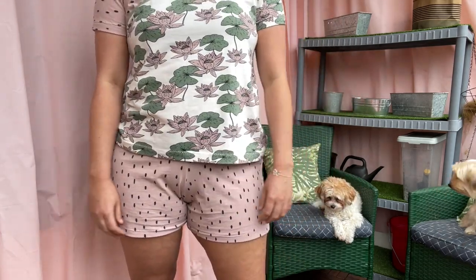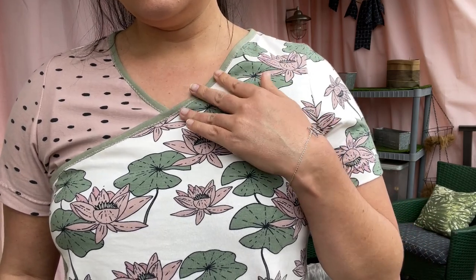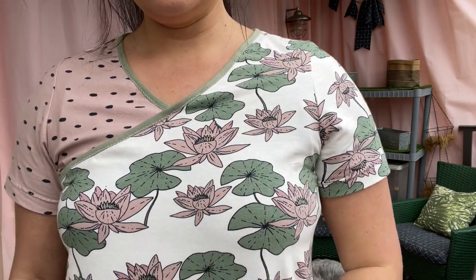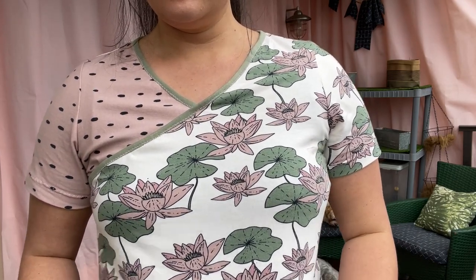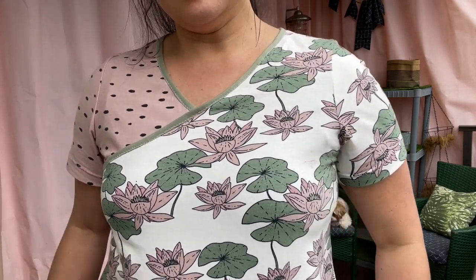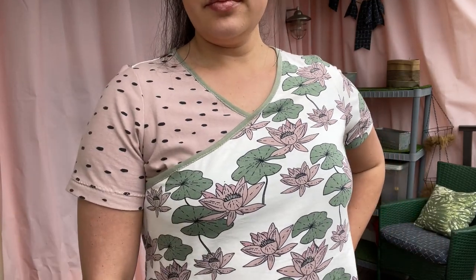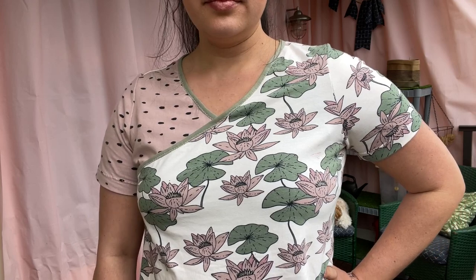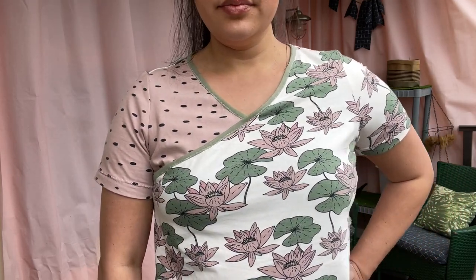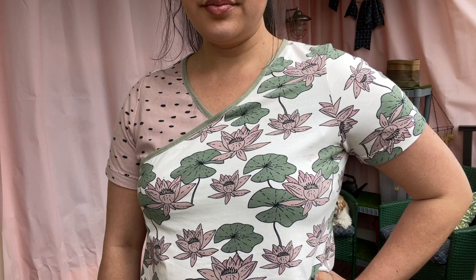I also want to point out that the bicep of this pattern is pretty close fitting. They do provide finished garment measurements for the bicep, so if you don't like things to fit super close on your arm — especially when sleeping — be sure to double check this against your own bicep measurement. You can do a full bicep adjustment; they're really easy to do, so do not be intimidated by them at all.